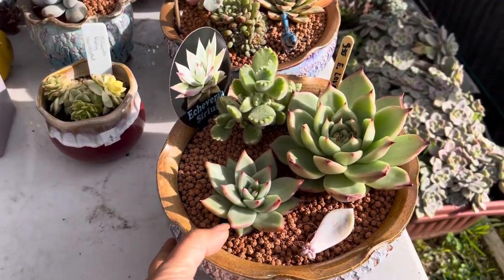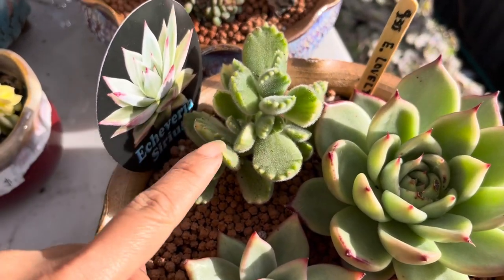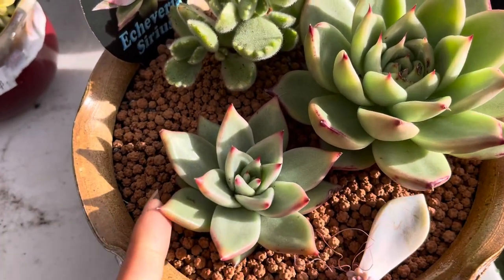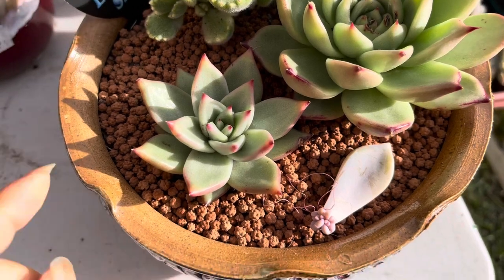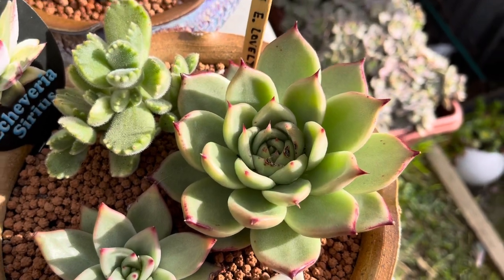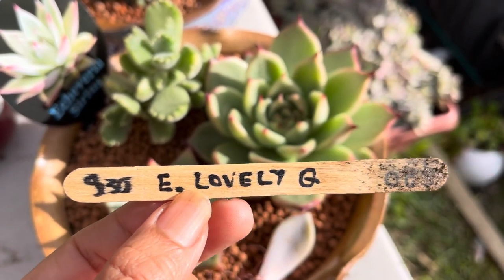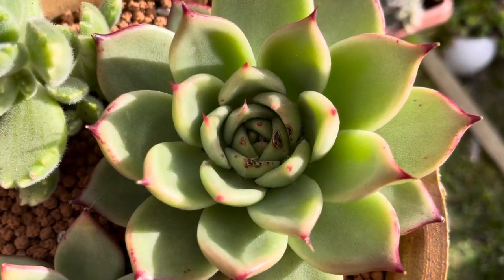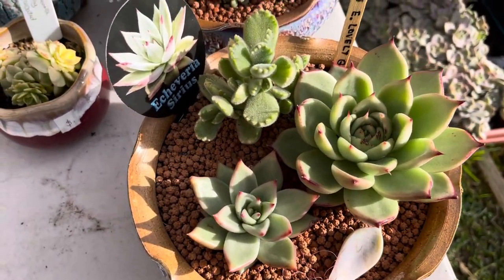From this part here, I have the Cotyledon Bear Paws — a variegated one. And this one here is an Echeveria series, which I paid $6.50 for. And we have the Lovely Q — Echeveria Lovely Q — which cost me $30. Now this Lovely Q got a little bit damaged in the middle, but not too bad.